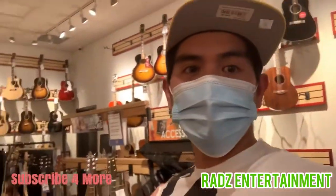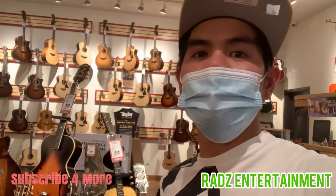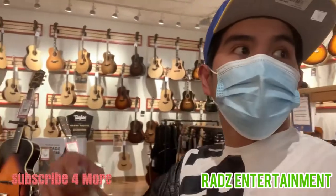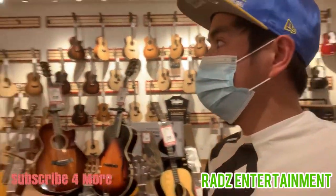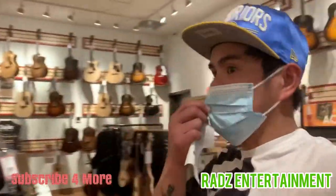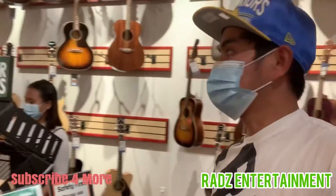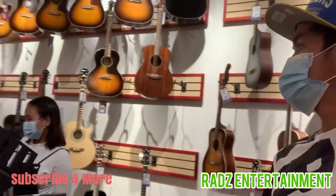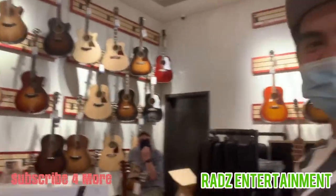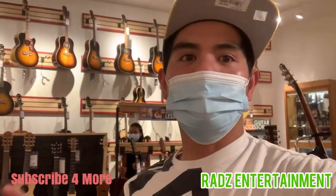All right, so here we are — we just dropped off the guitar and they said it's gonna take about a week, up to 10 days, to set it up. They'll call us when it's ready. Right now we're just going around inside this store called Long & McQuade. As you can see, it's a store with very nice instruments. This section here is the acoustic guitars.